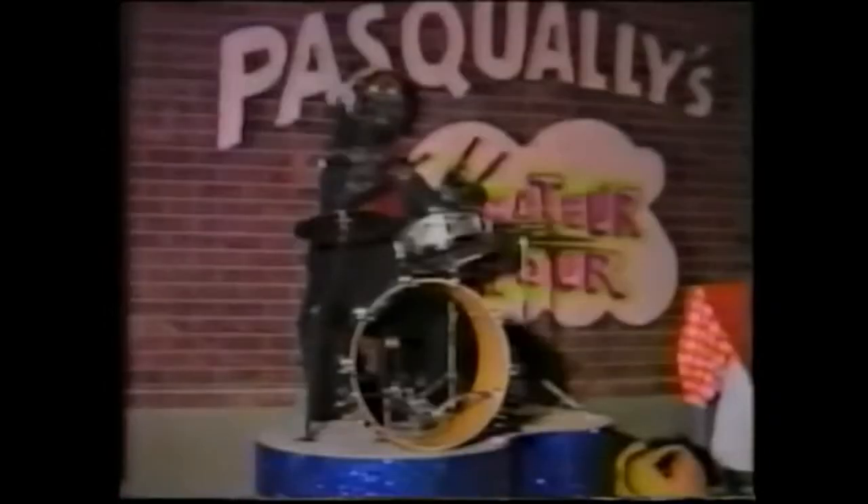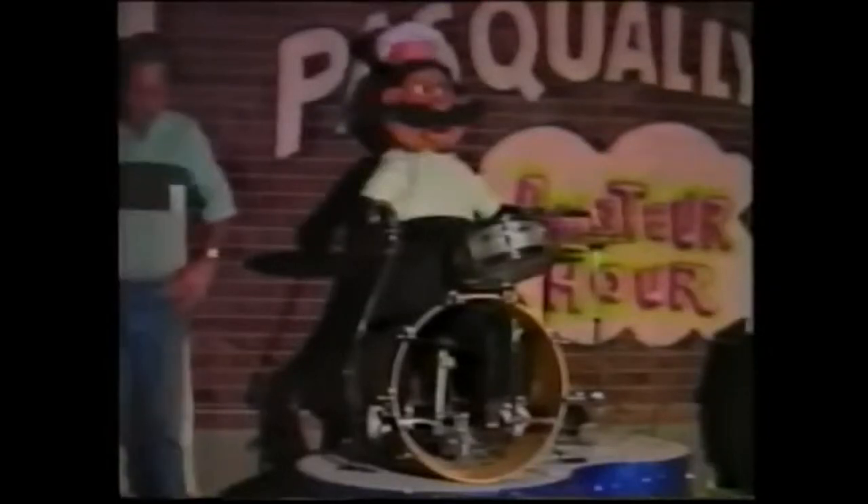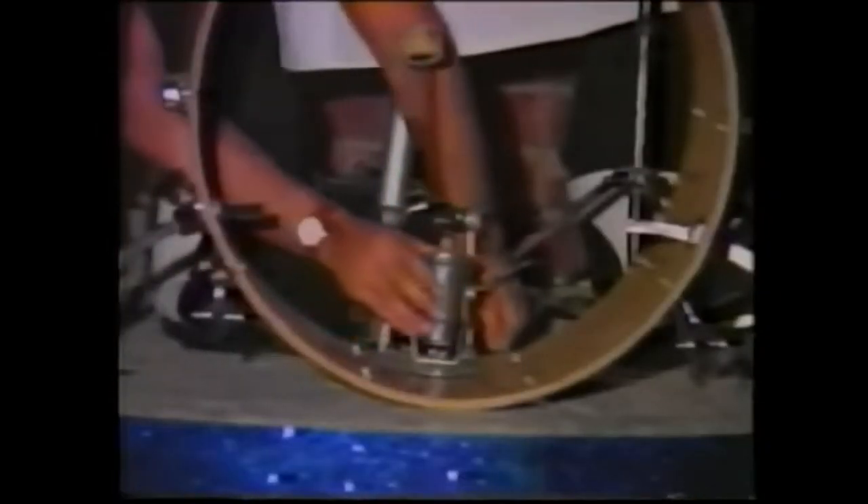Now we will start putting cosmetics back on, starting with stage left. Pasquale: starting with his pants, then shoes, mask, vest, shirt, apron, bandana, hands and drumsticks. Install the light in the bottom of Pasquale's kick drum, and then install the new front for the kick drum.